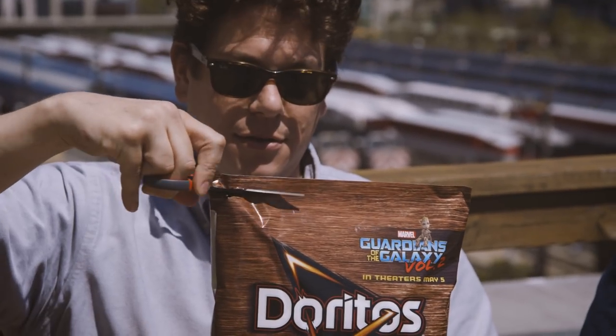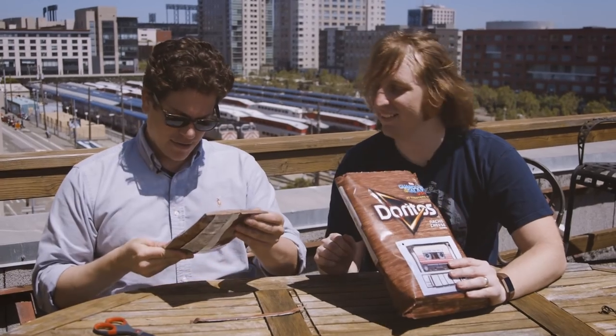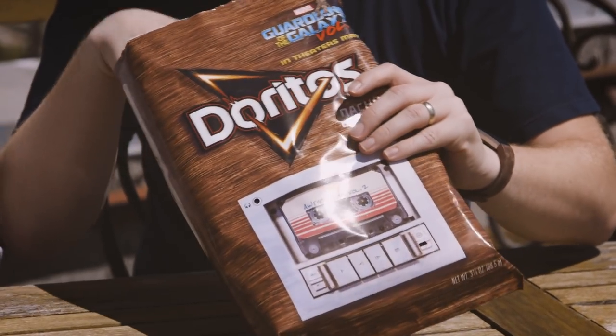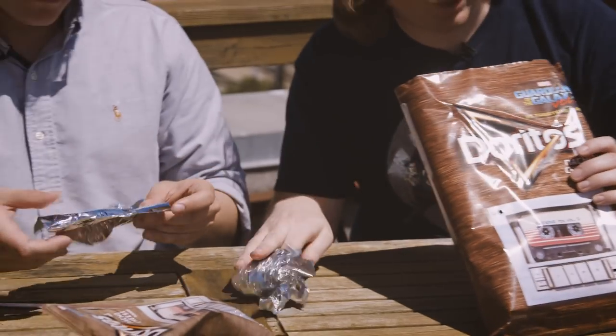Oh my god, you will not believe what's in here. Chips! Oh wow, it is actually nacho cheese flavored. Inside the bag you have foil — the ultimate freshness. And I think to actually get the MP3 player to work, we need to disassemble it further.